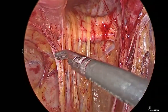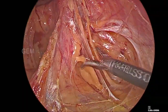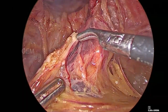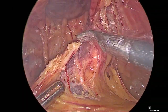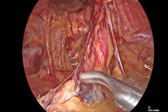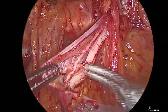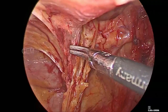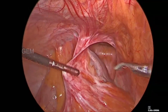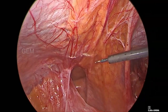Over the pubic arch, big adhesions are released and the peritoneum and bladder are pushed towards the flap. We need to prepare so that the mesh can sit down. On the left side, the sigmoid colon is adherent.